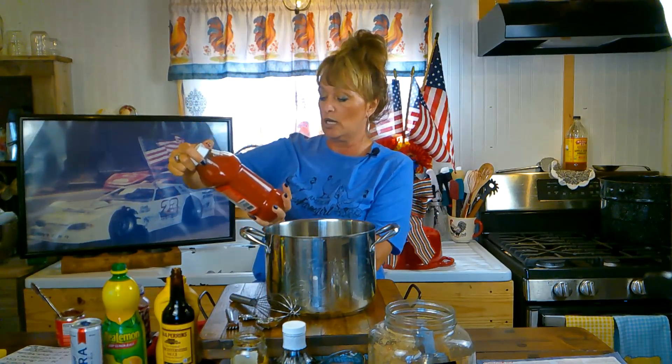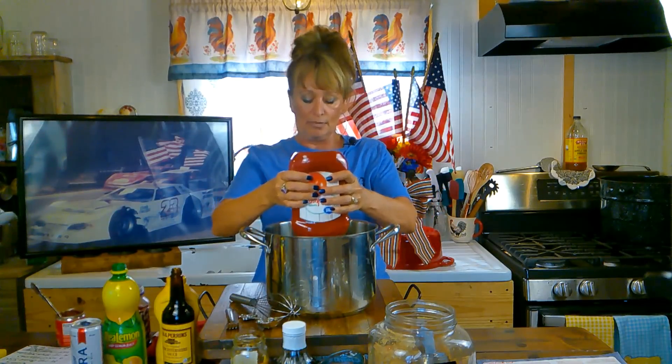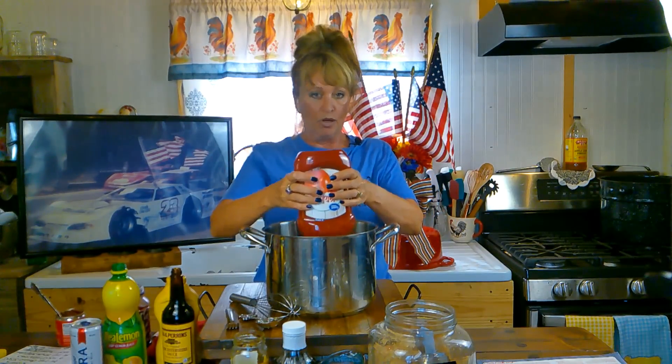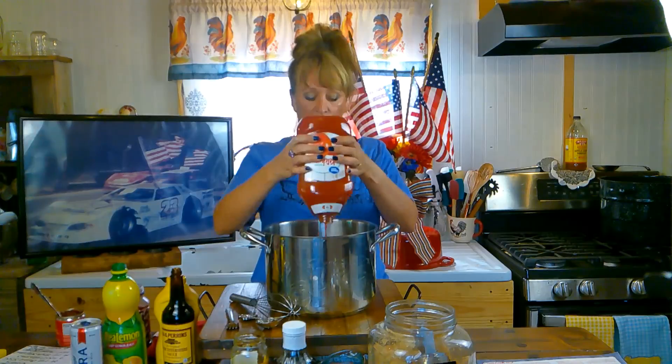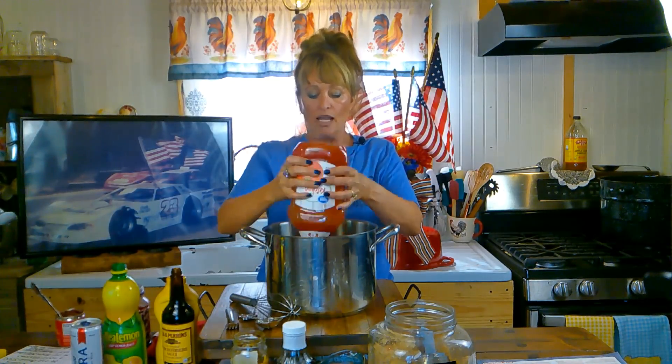I call this mama's barbecue sauce because my mama taught me how to make this. I was probably 12 when she started saying dump this and dump that, and I was like, wow, we made barbecue sauce. So she's the one that taught it to me. Get you a big old pot and start with 64 ounces or 181 grams of ketchup. This is Great Value brand — not real expensive. You can kind of cut corners here. It doesn't have to be a name brand; this one was about a third to a half the cost.